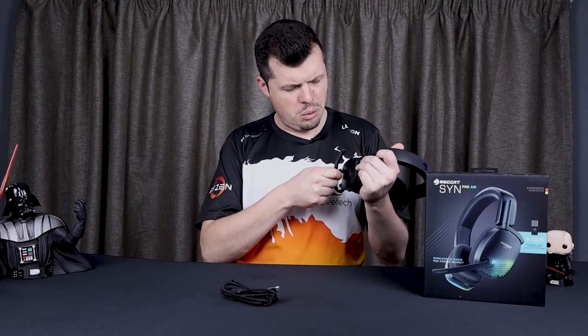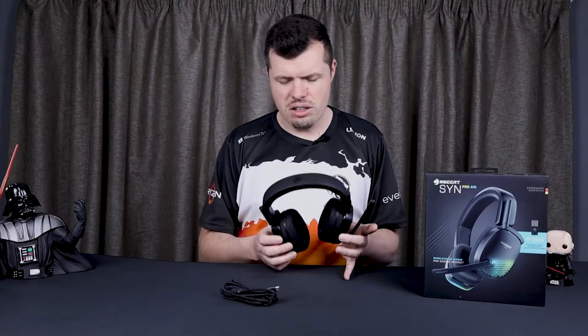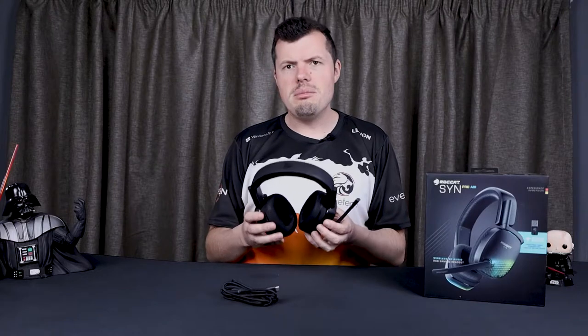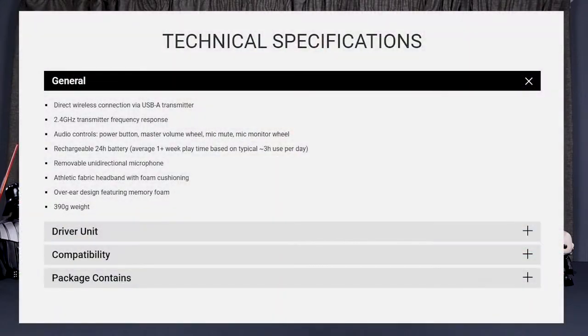The microphone is also removable, which is actually the first time I've seen that kind of setup. On the left side cup is also a chat volume mixer, which lets you hear mic playback through the headset. The headset is completely plastic, but the overall build quality is very good — actually better than the ELO wireless, which I thought were above average.